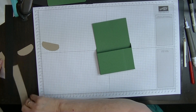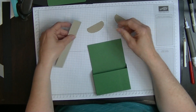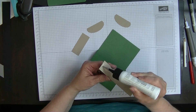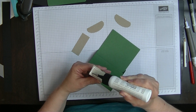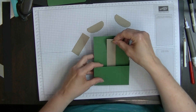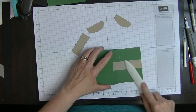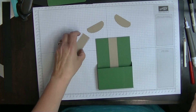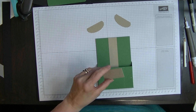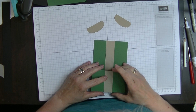Now we're going to put on our coat fronts and collar. I'm going to put my coat front on first — it goes straight down the middle here — so I pop my coat front on here and carefully place it in the middle. Once you're happy with where it is, make sure it's down nice and firm. We're going to do exactly the same with our smaller piece and pop that onto the front here. You really need to be over the top of it so you can see that you've got it lined up with the one above it.